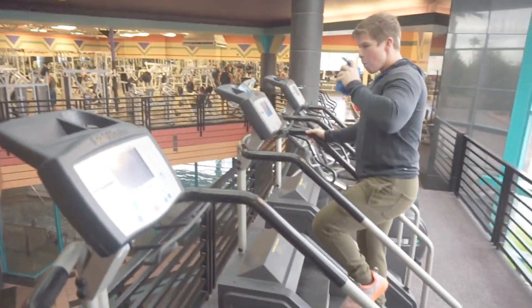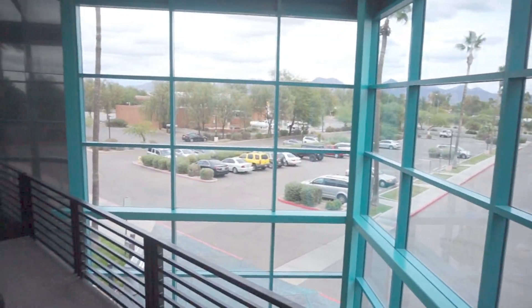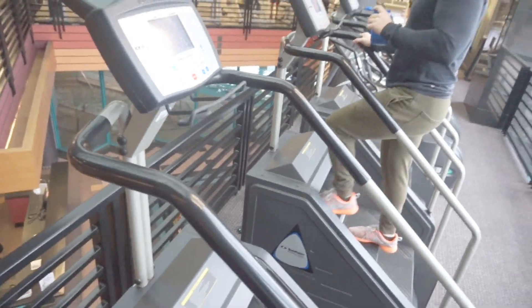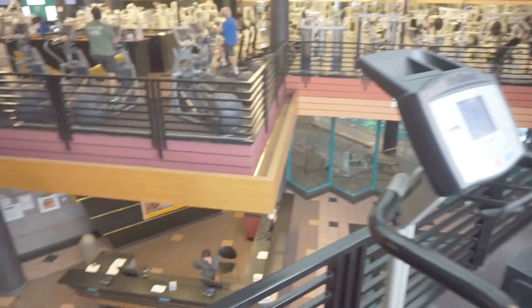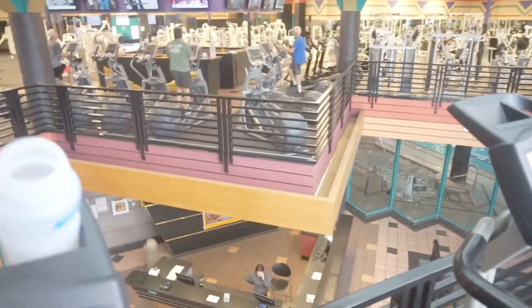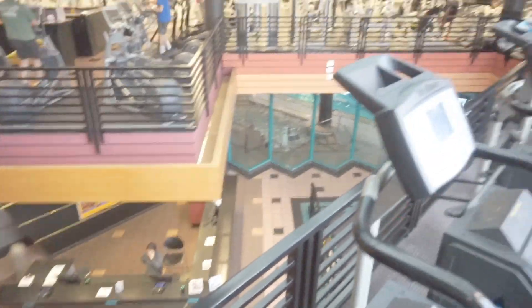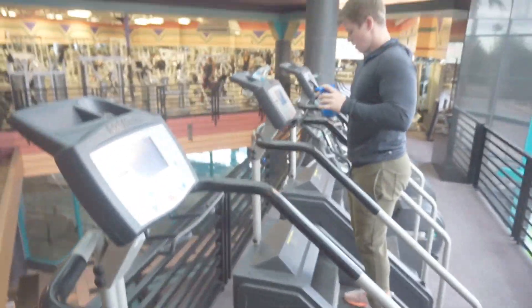About to do a leg workout with Bryce — most interesting layout of a gym I've ever seen in my life. Doing some StairMaster right now to get warmed up. I haven't decided if I'm gonna do a walk-and-talk or do a voiceover of the footage — it depends on the setup. We're gonna do about 15-20 minutes of stairs and then get going.